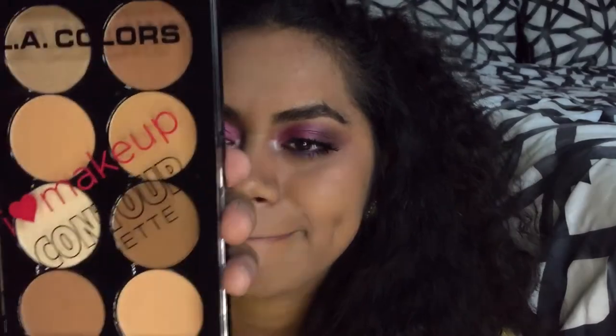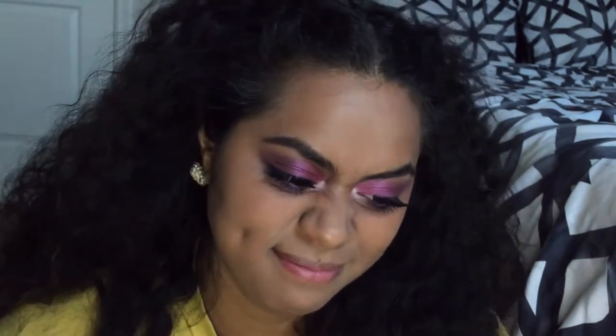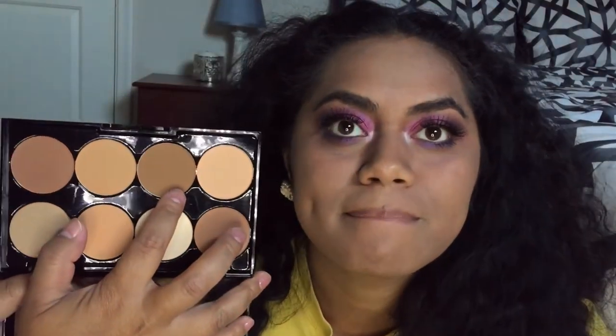Okay, next product we have is the LA Colors I Love Makeup contour palette. The one that I got was medium — yeah, I got medium. There was a light and a medium. So this is the medium one, and I don't know — probably this shade we'll try and do on her to see if we can use it like as a bronzer powder.